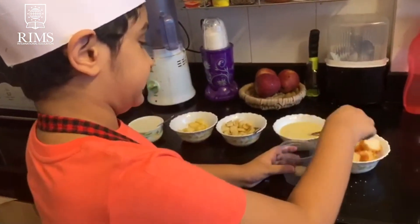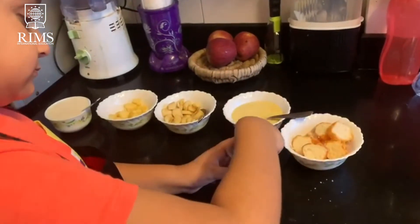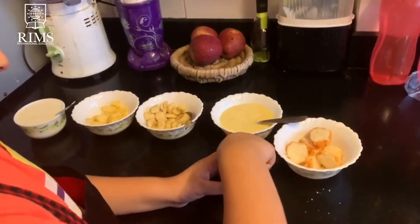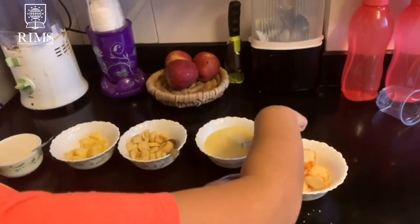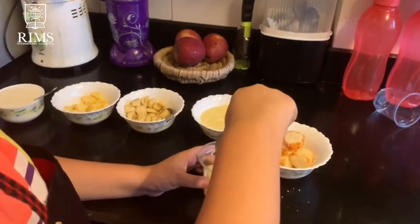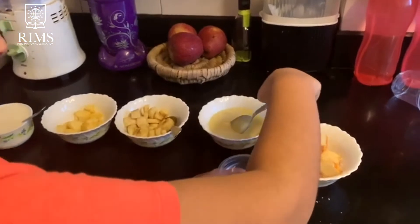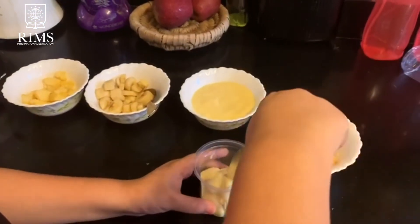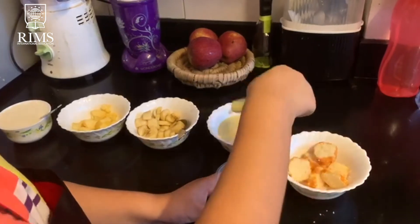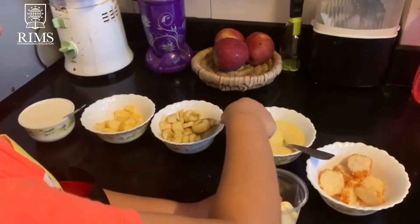First we add the pasta. Then we add the pasta.